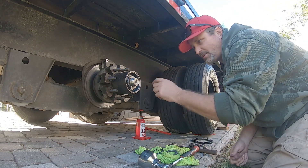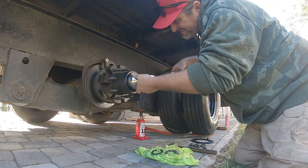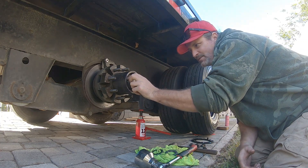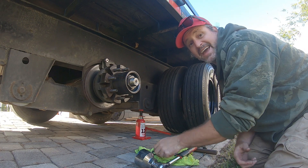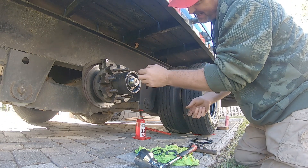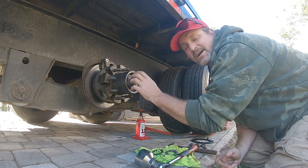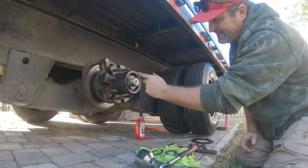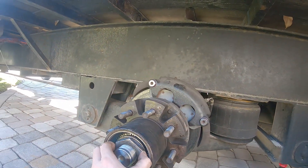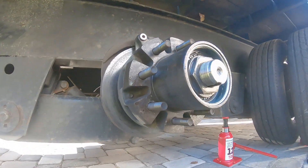All right, torqued to 100 foot-pounds. Now what you want to do is back it off — and when you back it off, do not rotate the hub. Take your first nut hand tight — do not rotate the hub. Now back off the nut a quarter to three-eighths of a turn. I'm going to bring that down one quarter turn — back this off, boom, one quarter turn.